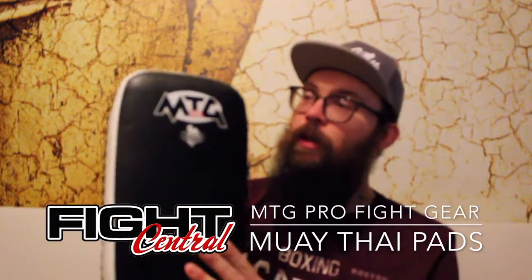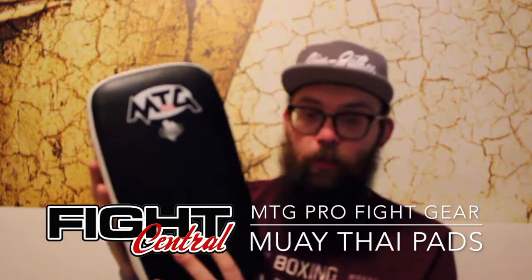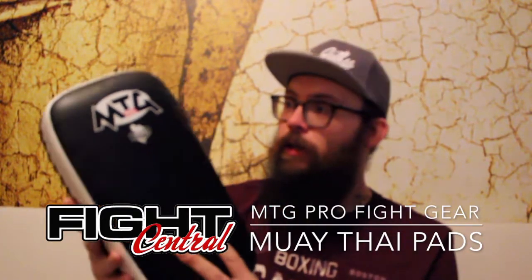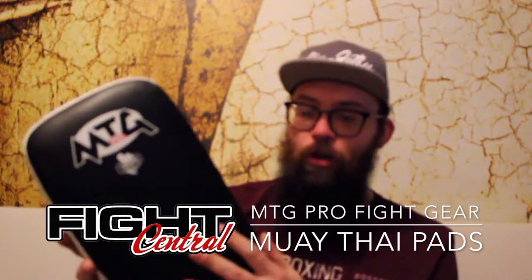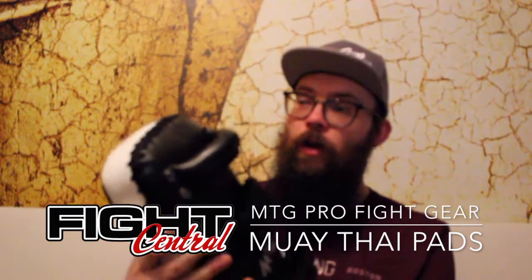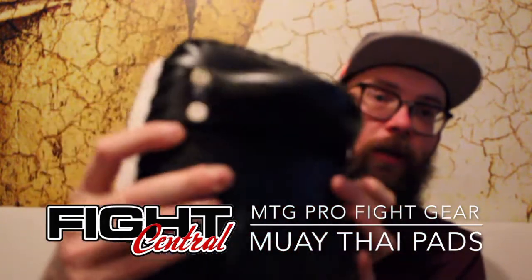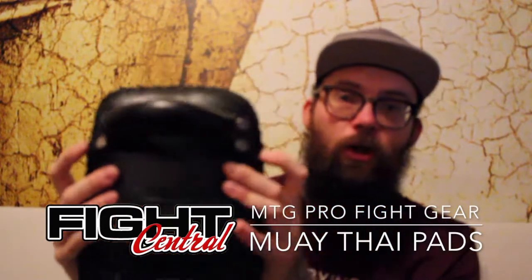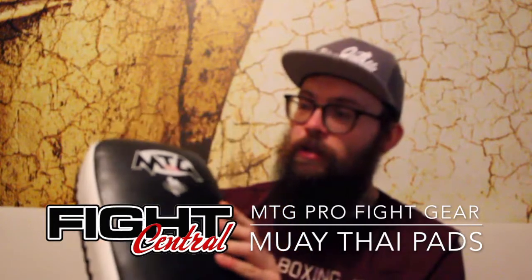What makes these so special is really the fact that they haven't tried to make them special in any way other than they're extremely high quality. It's the thickest, most durable leather I've seen on a Thai pad, and I've pretty much seen them all. All the handles, as you can see, are riveted on — it's all very high quality stuff, with no cutting corners using glue or cheap stitching.